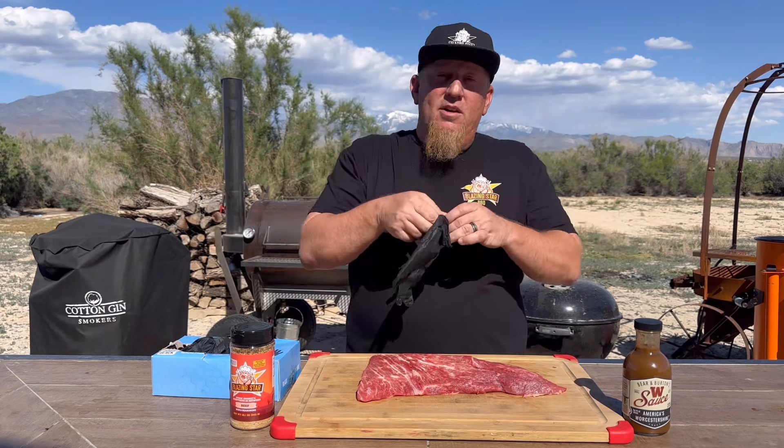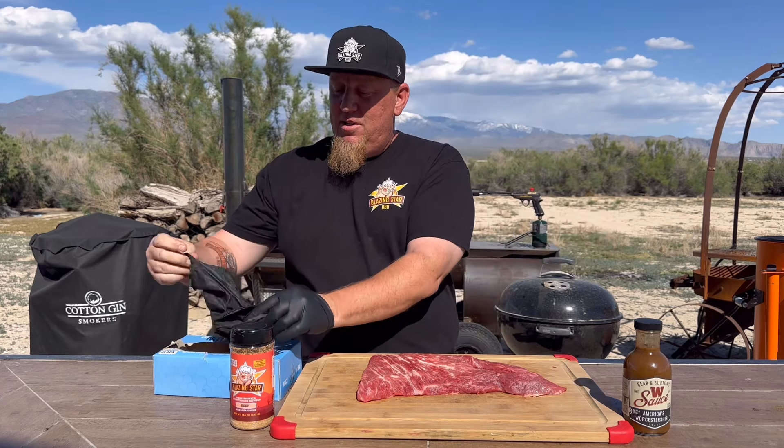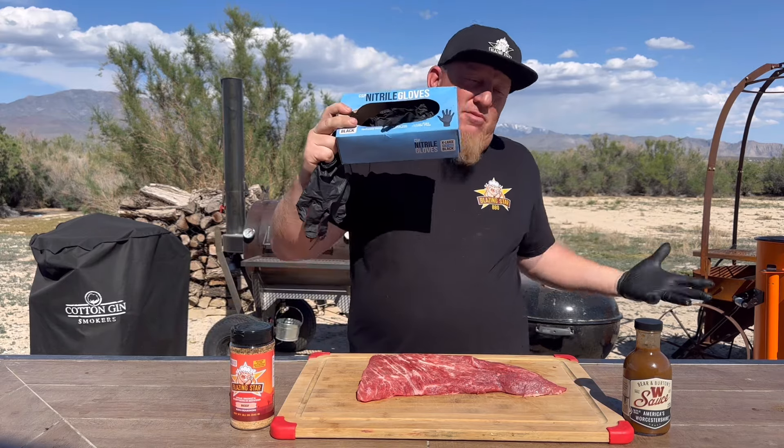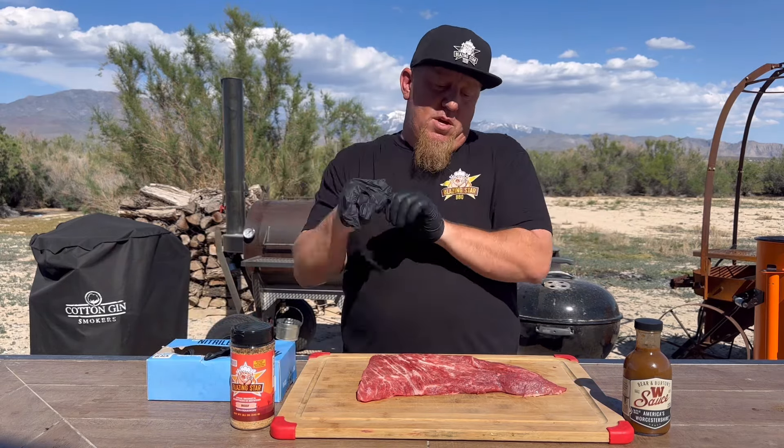First, let's put on our gloves here. I always use Clean Space Projects gloves if you haven't tried them. These just don't pop on me, don't break on me.